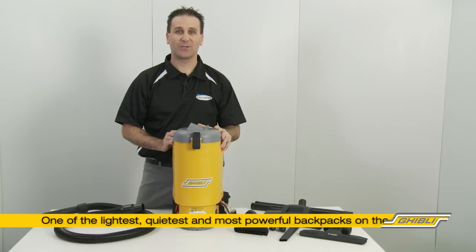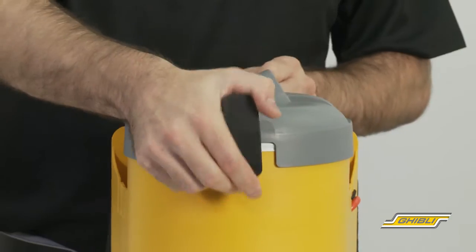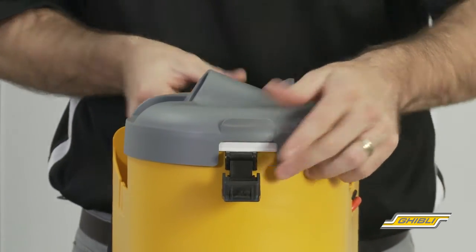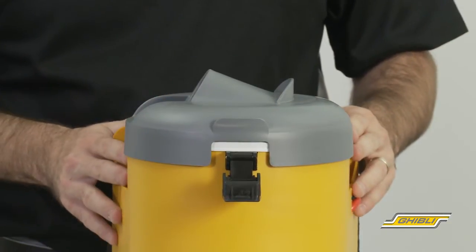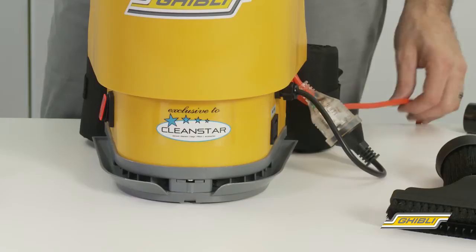The T1 is one of the lightest, quietest and most powerful backpack vacuums available on the market. At the top of the machine we have the lid which can be rotated 180 degrees, making it suitable for both left and right handed users.